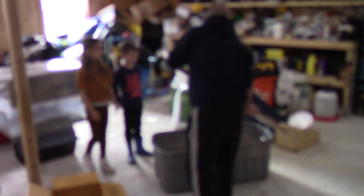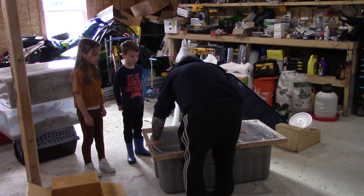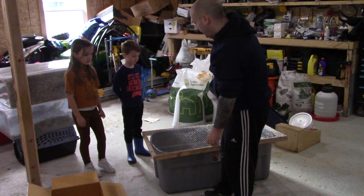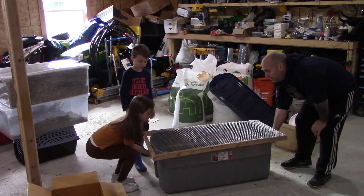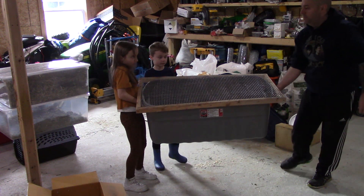Alright, so we'll get the lid on. And it's time to get this in the house. Alright kiddos, let's see if you can help me carry. Off we go.